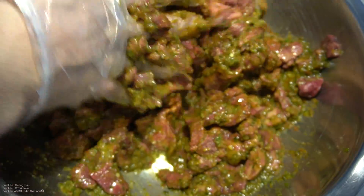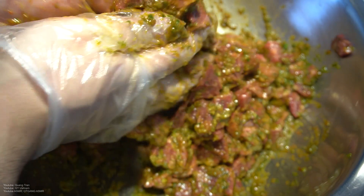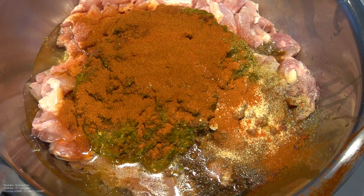For the steak — beautiful clean gloves — get into it, mix it very well. Same for the chicken, get into every single crack of it.